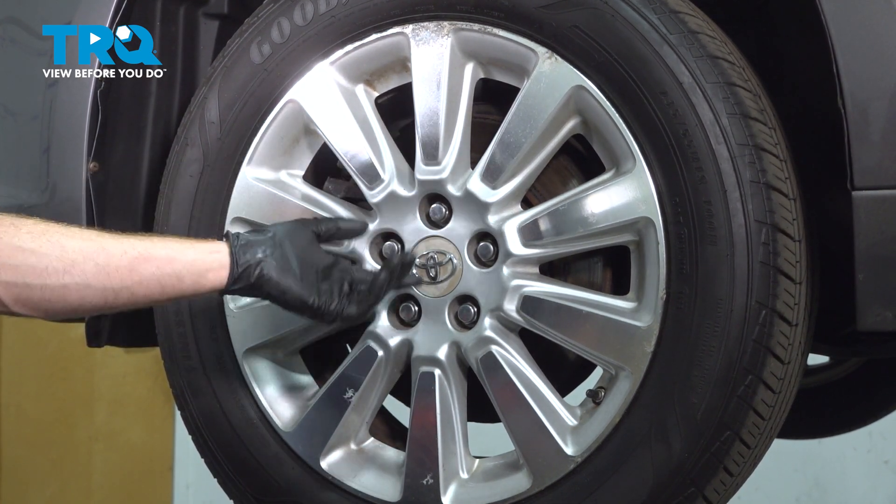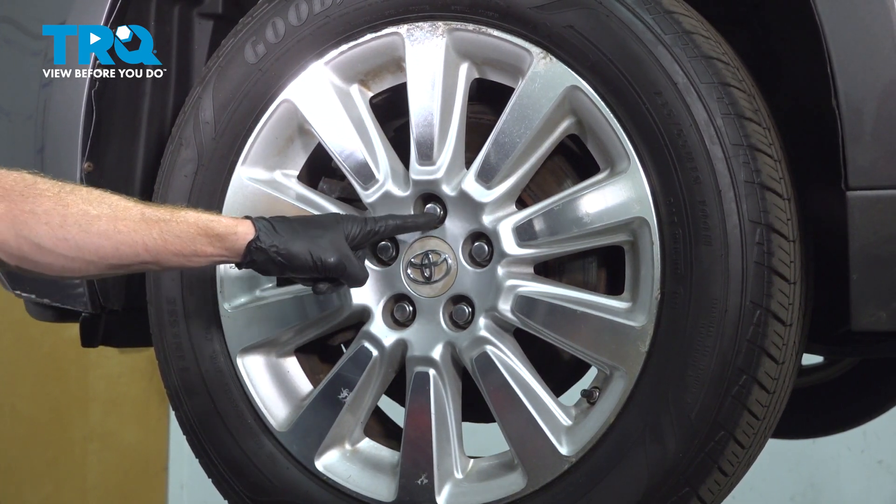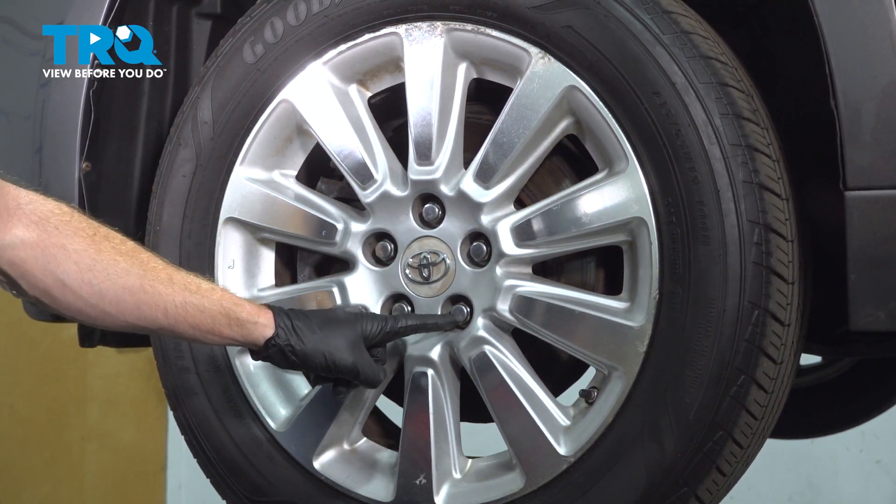We're going to have to safely raise and support the front of the vehicle so the wheel's off the ground. After that, to remove the wheel, remove all five of your 21-millimeter lug nuts.